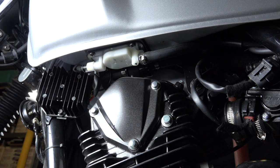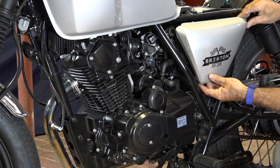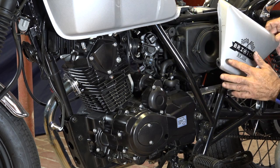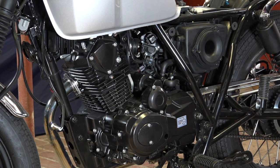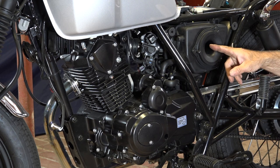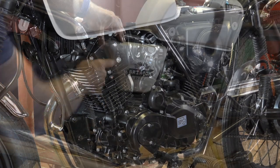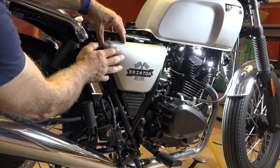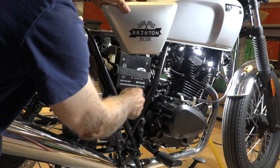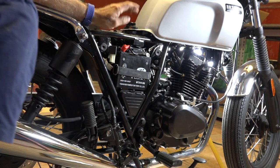To look at the air filter, remove the side panel by pulling from the top and sliding it out — it's fixed on a pin so don't force it or you'll break it. Underneath the left-hand side cover you find the air filter unit, accessible by removing those screws. On the right-hand side there's a similar panel — lift it up because there's a lip holding it. Behind that you have your battery and your blinker box.